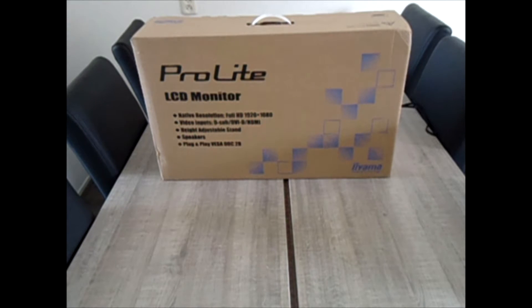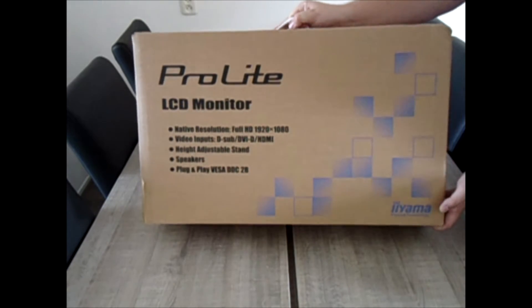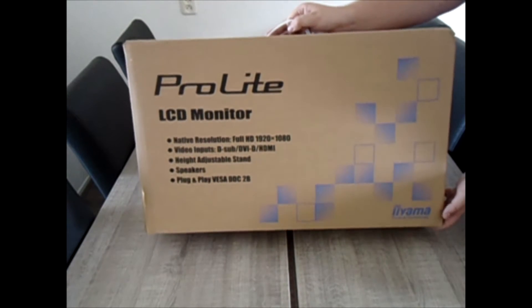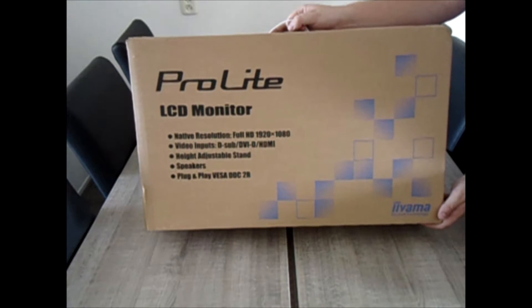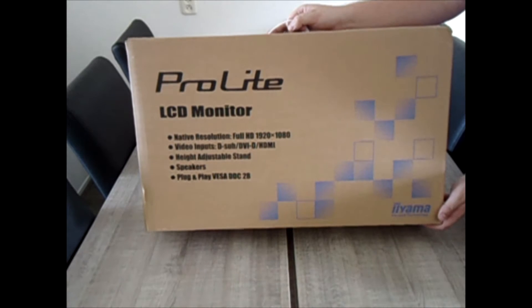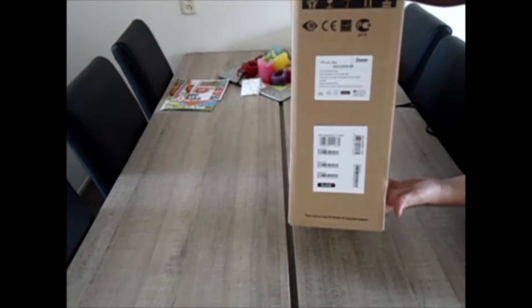Hey guys, my name is Cutril and today I'm showing you the Ilyama Prolite LCD monitor. It's the Ilyama B2481HS monitor and this is its package. It's a Full HD monitor, 1920x1080.